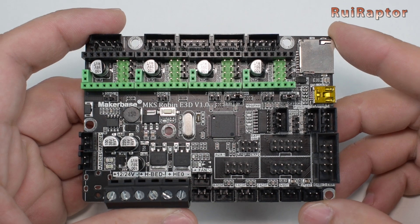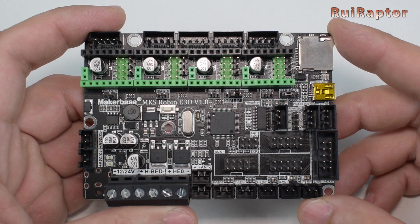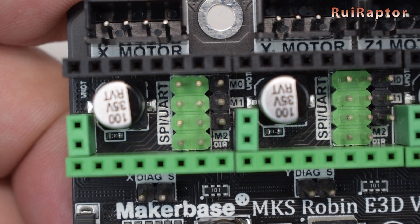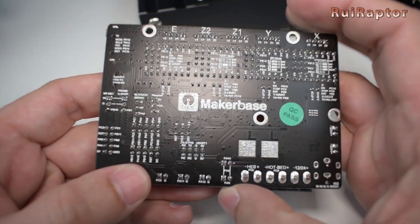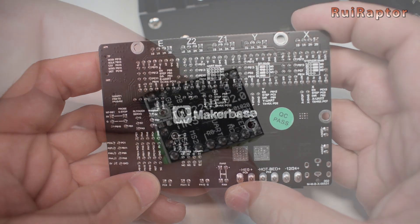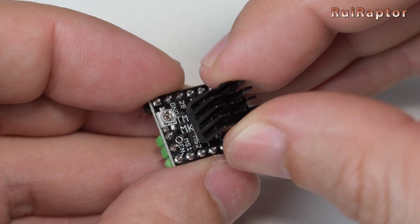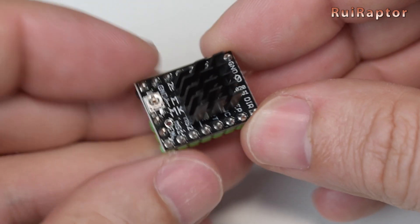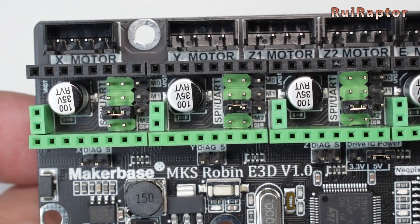Next, we tested the E3D. To configure the drivers, we have a series of jumper pins that we need to set up before we can install the drivers. At the back of the board, we have the different setup configurations. To test this board, we have these TMC2209s from MakerBase. These can be set up with UART communications, so the jumpers need to be installed accordingly.